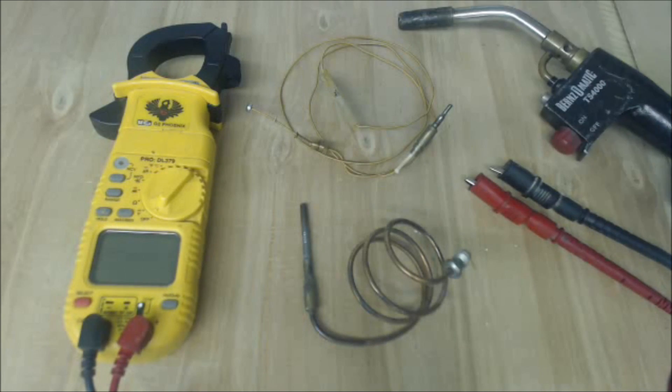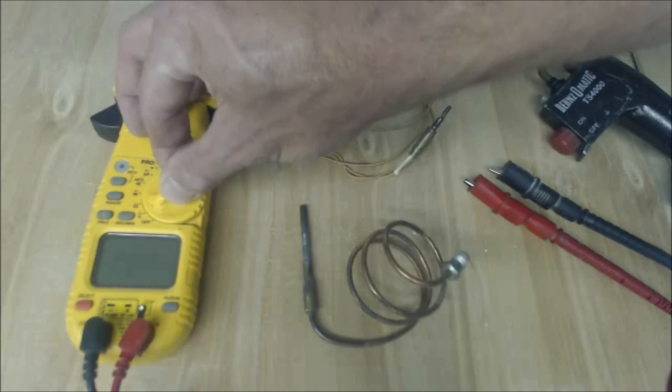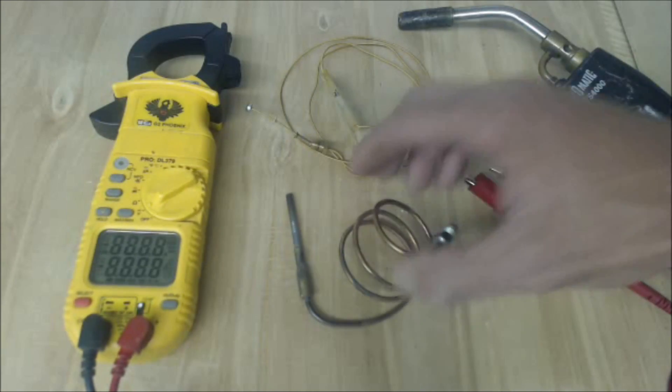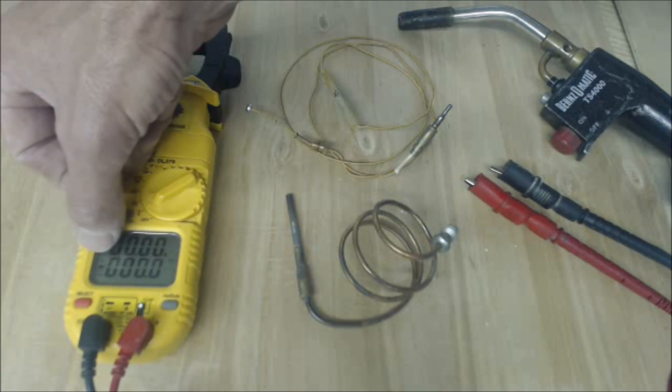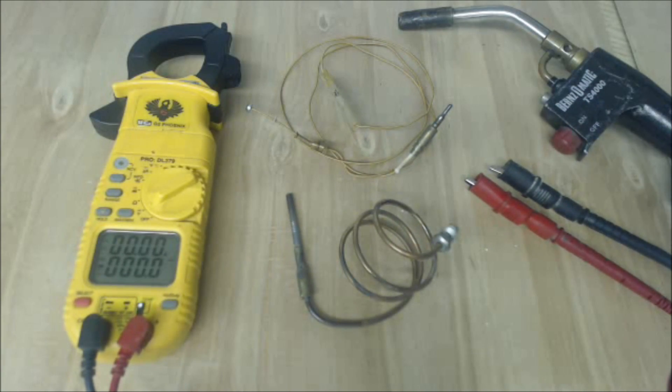So if we wanted to test one of these out, we can go ahead and disconnect the thermocouple, turn our multimeter to V. In this case we're going to hit the select button and go to DC voltage, which is the straight line.